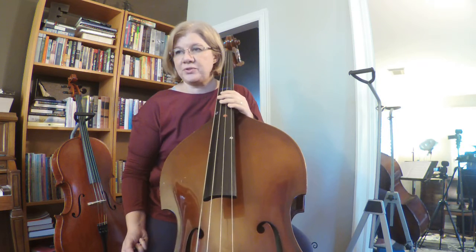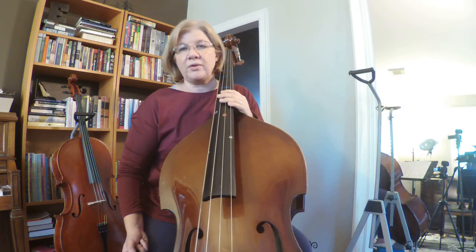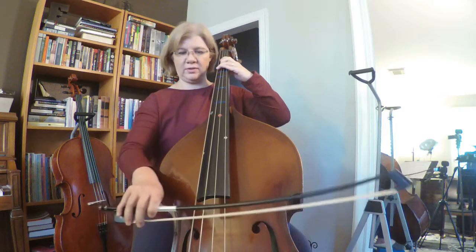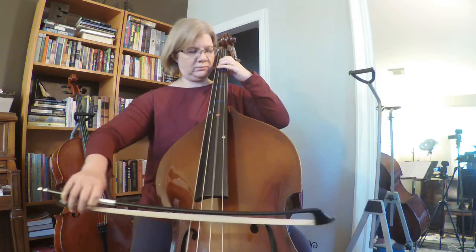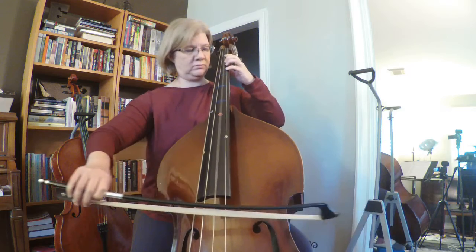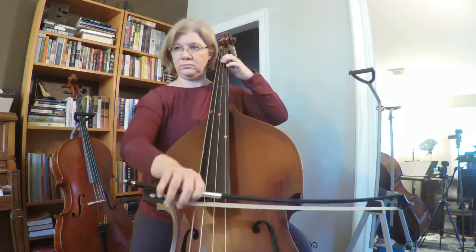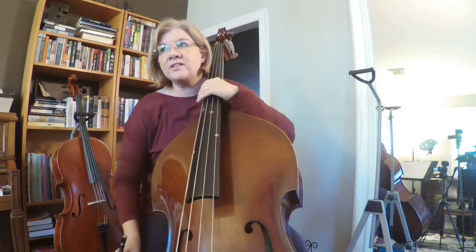So without further ado, we're going to do Minstrel Boy. I really recommend pizzicatoing it first and then going with the bow. So I'm going to go ahead and play it with the bow. If you need to practice pizzicato first, press pause, or practice pizzicato while I'm playing with the bow and then rewind and do it again. Alright. So that's the end of page 31.